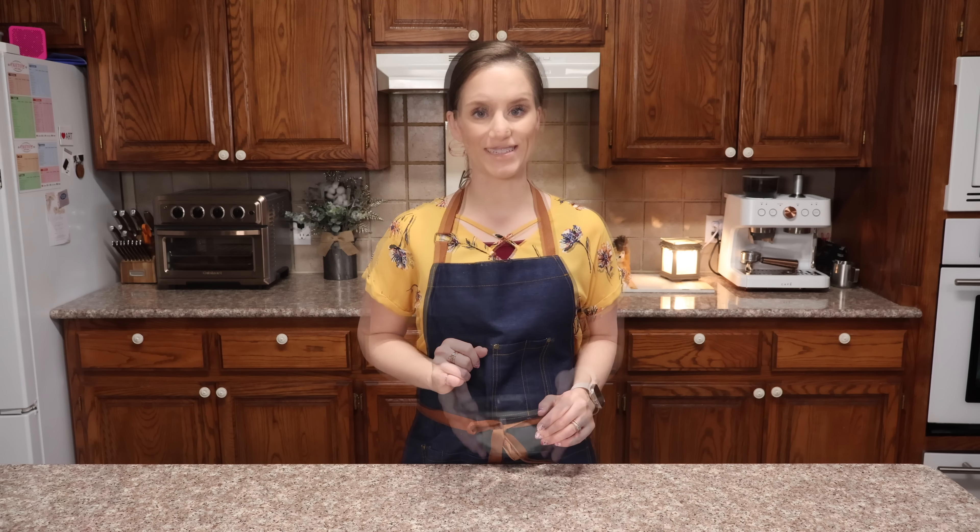Hello and welcome to My Keto Kitchen. I'm Victoria. Today I'm going to show you how to make a two minute chocolate cake with a chocolate whipped icing. So let's get started.